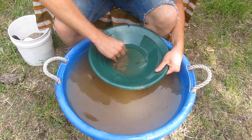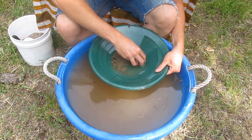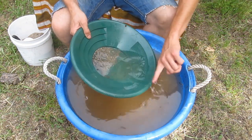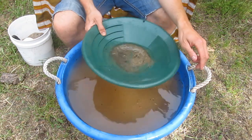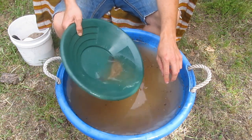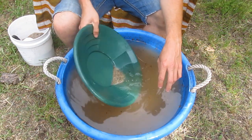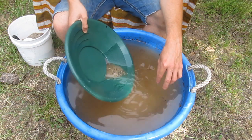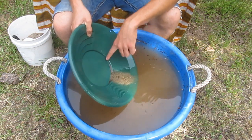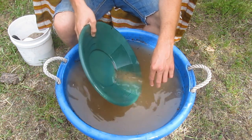At this point, if you've got any little rocks left, reach in and pick them out, dropping them into your bucket. Now the smaller riffles come into play — shake all your dirt into the other side of the pan, pour off some of the water, and gently dip the pan in and out of the water, giving it a little shake back and forth. You'll see the blond sands coming off while the black sands stay up near the riffles.